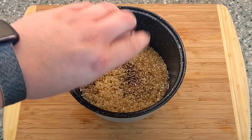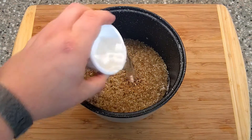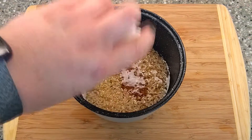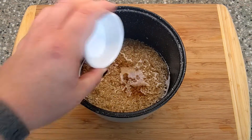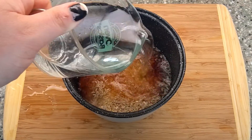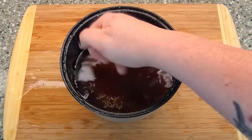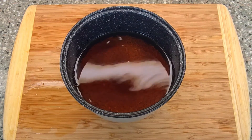For the rice, add the soy sauce and salt. Cover with enough water to cook through. I use my finger to measure the water here, as I've been cooking it this way for many years. Just use your normal rice to water ratio.